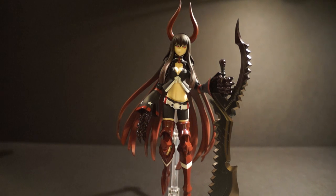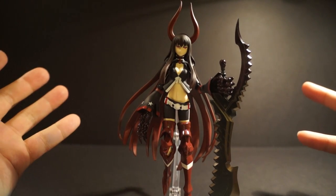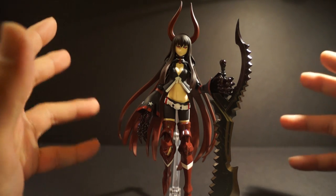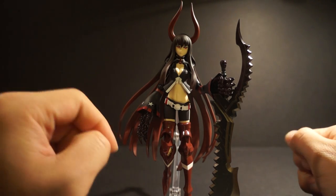All right guys, welcome back and we are on day three of the Black Rock Shooter Figma cast. Today we are taking a look at my second favorite — this is Black Gold Saw.